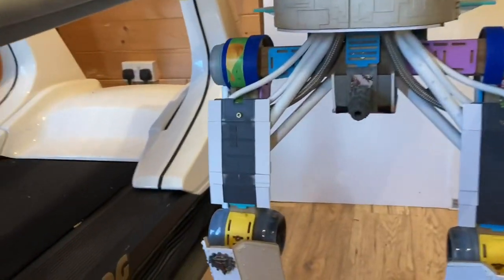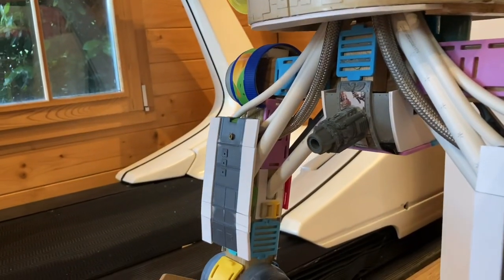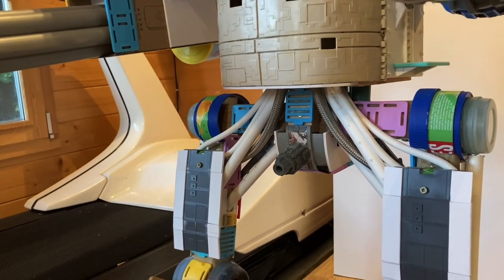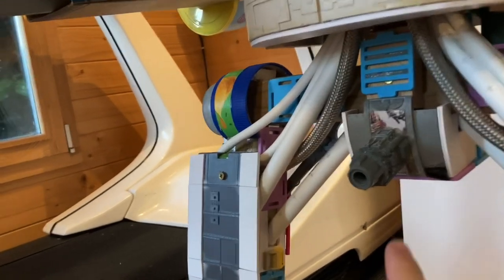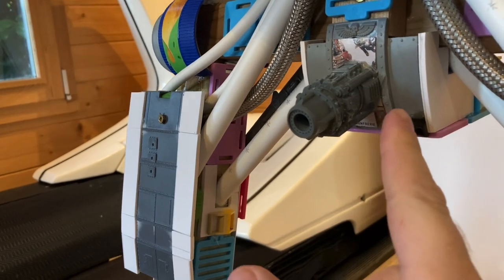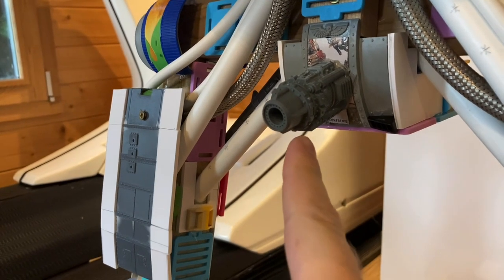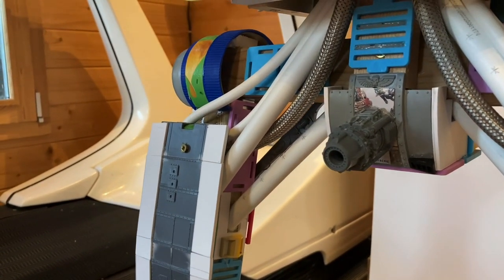I grew a pair and decided to do a penis gun, so here we go — no jokes about how big or how small it is, please. What we used is a component from the Baneblade tank kit. I'm not sure exactly what cannon it is on the tank, but it looked kind of suitable, looks nice in short ranges, and it's nicely detailed.